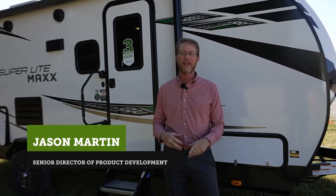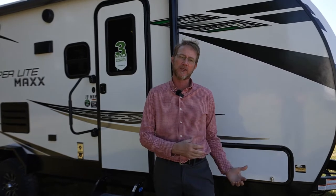Hello, everyone. My name is Jason Martin, Senior Product Director here at StarCraft RV. Today, we're here to talk to you about the Superlight Max. We're going to talk about the 19 MBH, some special features it has, and also some new stuff that we have for model year 2023.